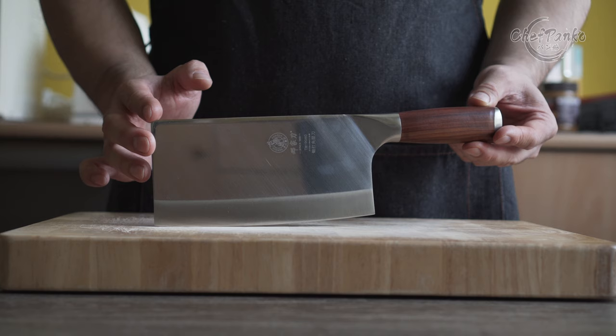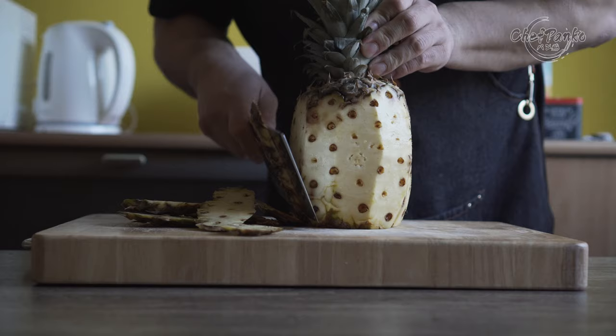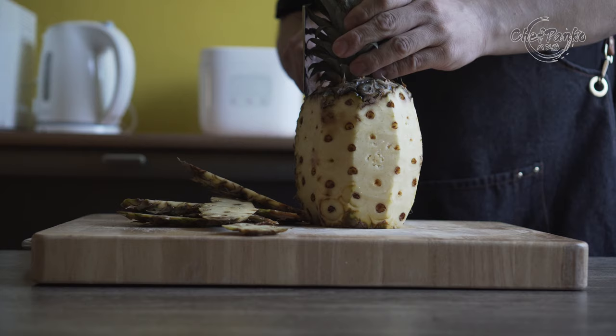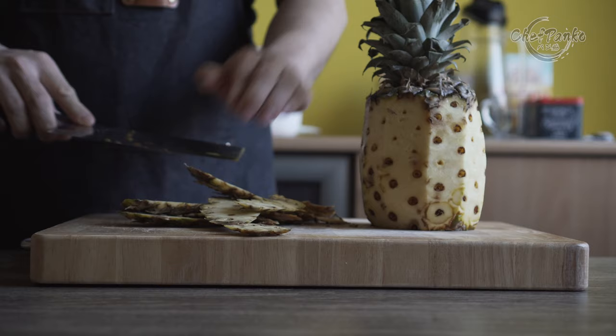Before we start with the review, I want to go over some disclosures. The Denja Vegetable Cleaver TM9080 was gifted to me by Denja. However, no one is paying me to make this video or to include their knife in a video. No one will get a chance to preview my footage or thoughts before the video goes up on YouTube. If this video helps you decide, please give this video a thumbs up since that will help the channel a lot.